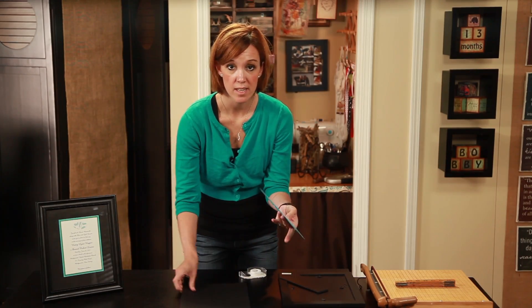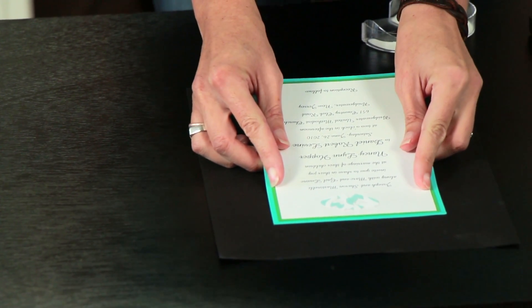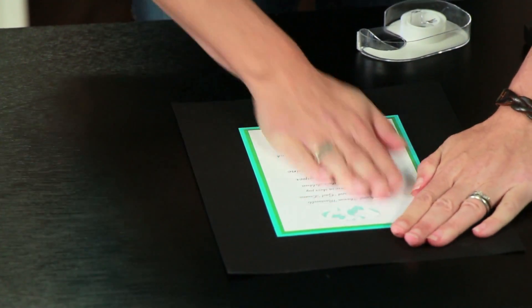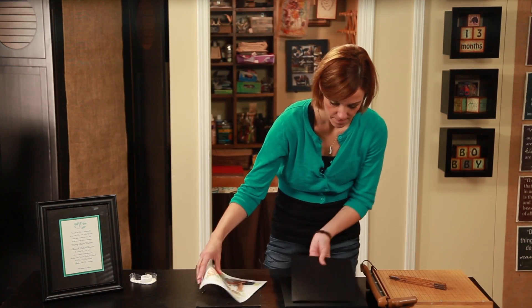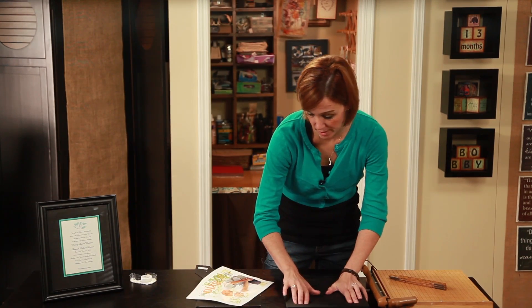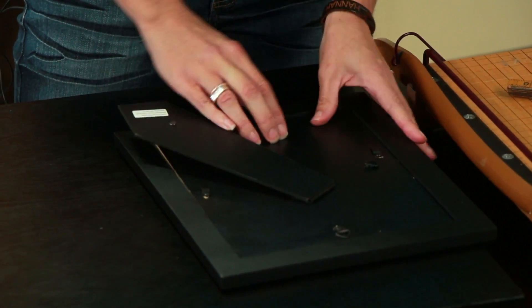Once that's done, we're just going to take it and center it onto that piece of card stock — I do it by eye, but you can measure if you prefer. All I'm left with now is just putting it into the frame. I think my friend is really going to love this and I hope they do put it up on their wall with their wedding pictures.